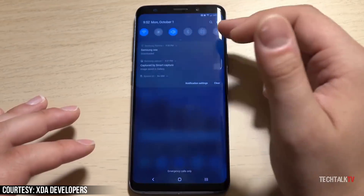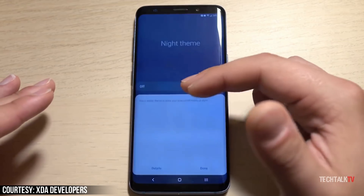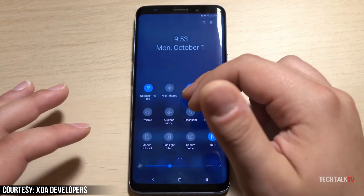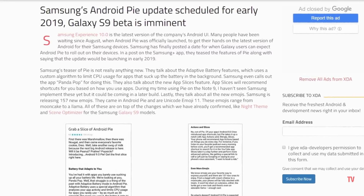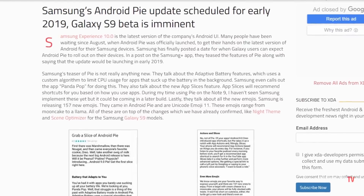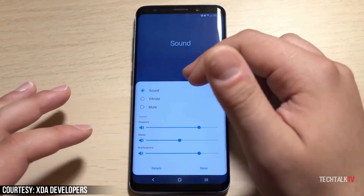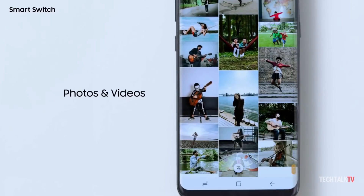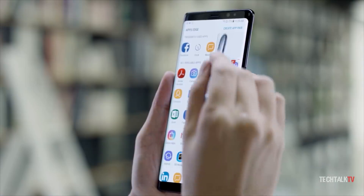Samsung has finally posted a date for when Galaxy users can expect Android Pie to roll out on their devices. In a post on the Samsung Plus app, they teased the features of Pie, saying the update would be launching in early 2019. This schedule coincides with the release of Android 8 Oreo, which reached Galaxy S8 units in early February and the Galaxy Note 8 in mid-March.